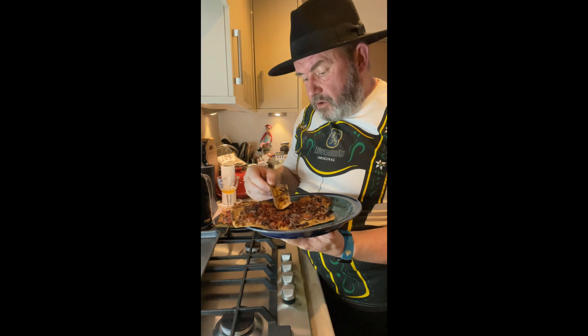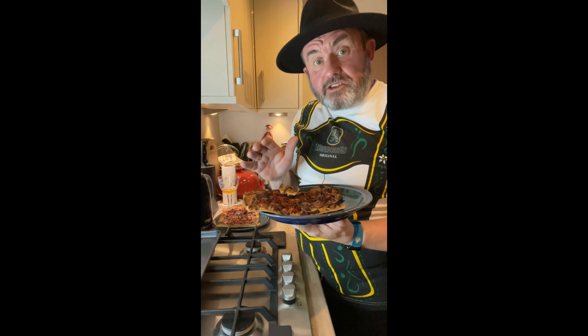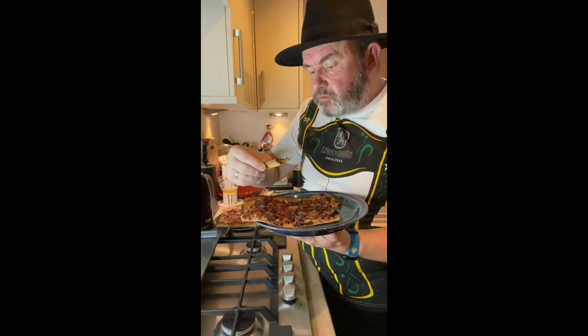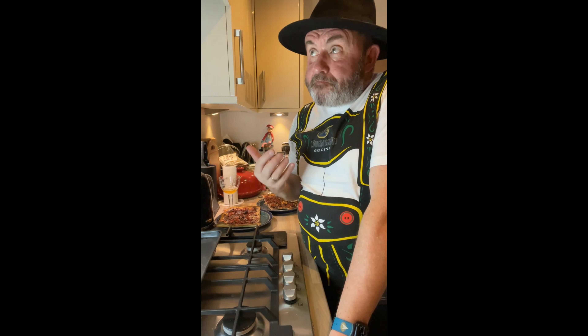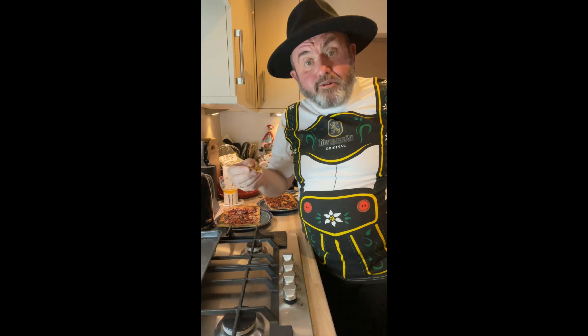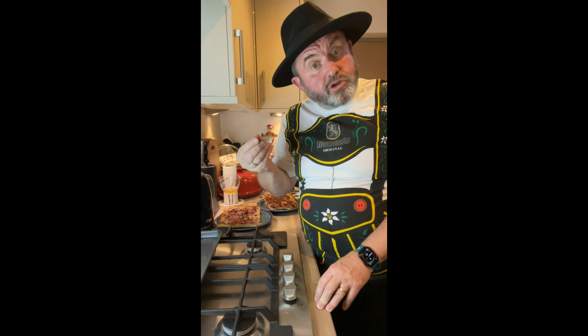So let's try it. The base needs to be crispy but a little bit chewy - we don't want it too dry. The outer edges are quite hard and dry but where the crème fraîche is it's still sort of moist and chewy. What can I say - it is bacon, onion, you get that hint of nutmeg and caraway, a little bit peppery. But there you go - there is your traditional German stroke French Flammkuchen.